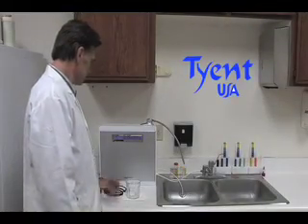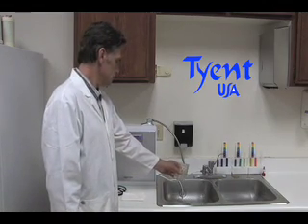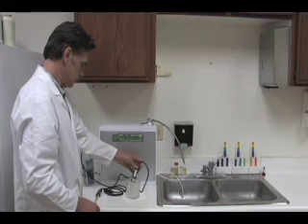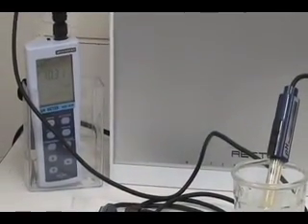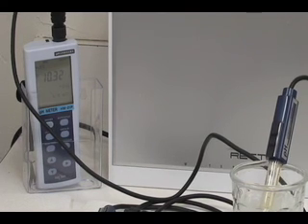Now we will test the Tyent. First we will test the pH level of the water sample for the Tyent. The pH level for the water sample for the Tyent reads 10.33.